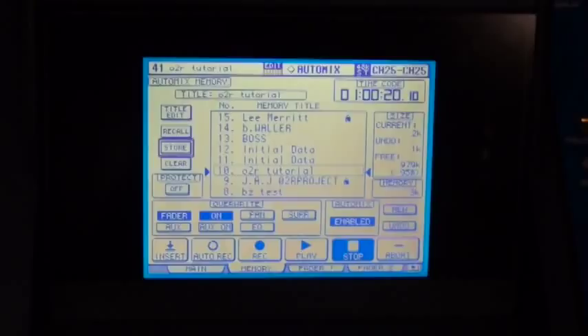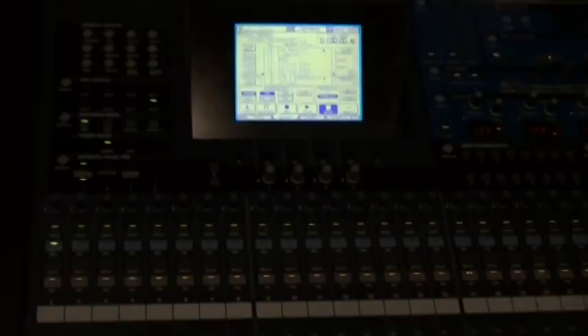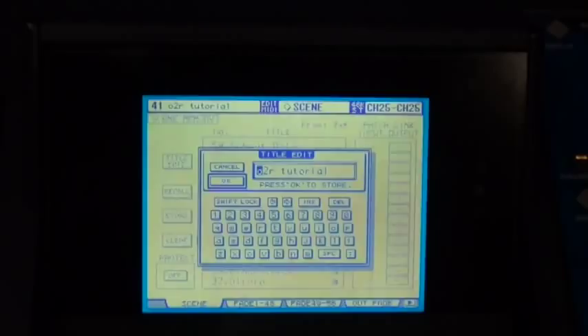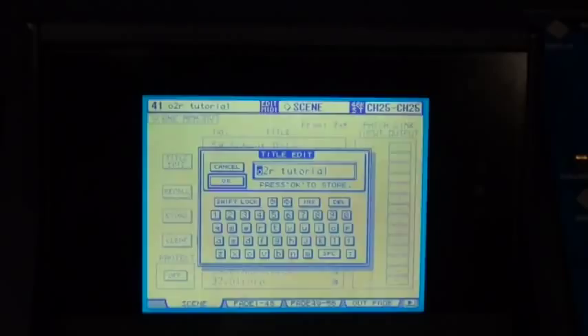When you're done with your work on the O2R for the day, just like in any other studio, we need to normal the console. Bring up our scene memory onto the display. One last time, to be safe, store the scene you've been working on to make sure everything done up to this point is stored. To normalize this console, it couldn't be any easier — scroll all the way down to scene zero, which is initial data. Hit recall for initial data, and that's it. Board is normal.